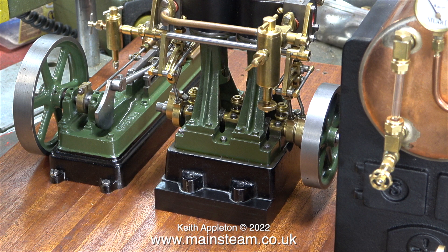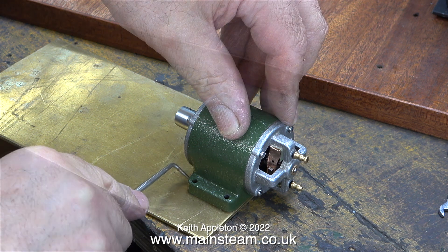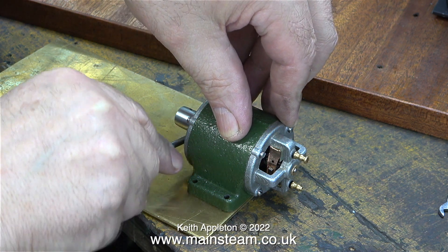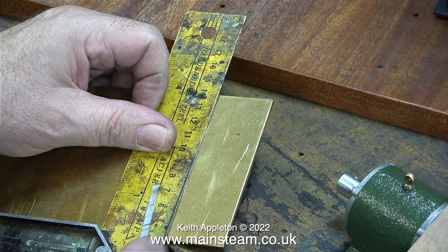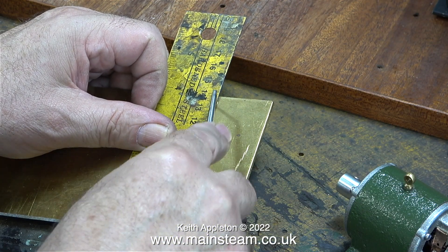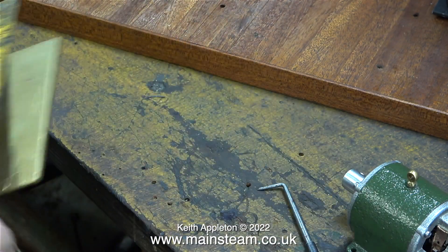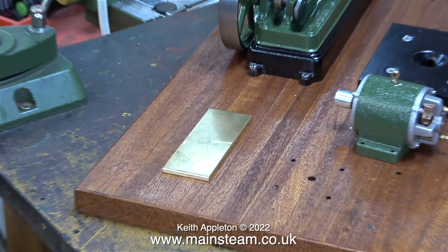I need to mount the generator that will be driven by the Stuart S50 steam engine, but I need to make it adjustable. I'm giving this job a considerable amount of thought — there are many ways to do this. I need to make a mechanical contrivance that fits the baseboard and the generator so that the generator can be moved away from the engine to tighten the drive belt.